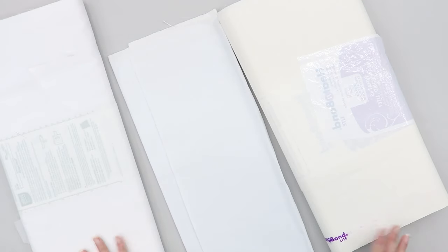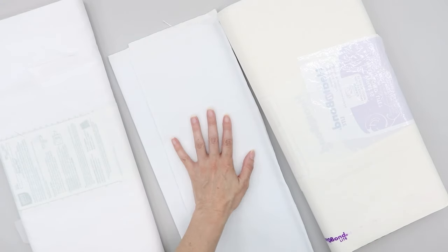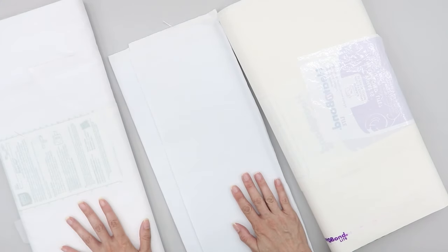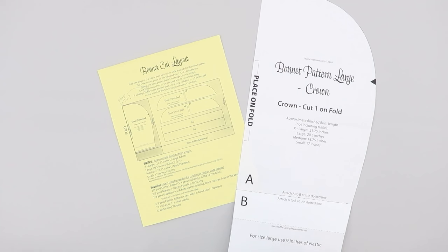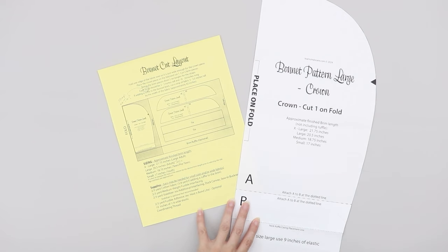But if you're on a budget and trying to use the bare minimum, you can just use your interfacing, you can just use the duck canvas — whatever you have best access to that works for you. Once you have all of your supplies and you're ready to get started, you can download the free pattern. You can visit my website, Learn Create Sew, to download the free pattern in multiple sizes.